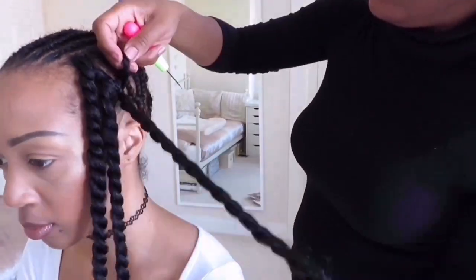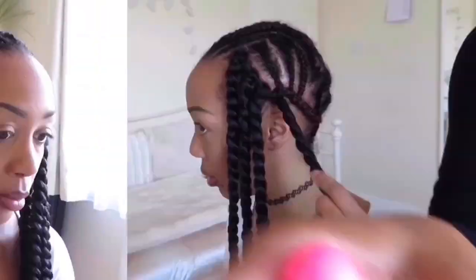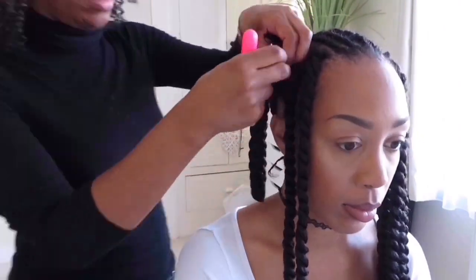I like to start by doing the sides first. All I'm doing is pushing the hair through the loop that I've shown you earlier, and then you tighten it to the end. And that's basically it — such an easy hairstyle.